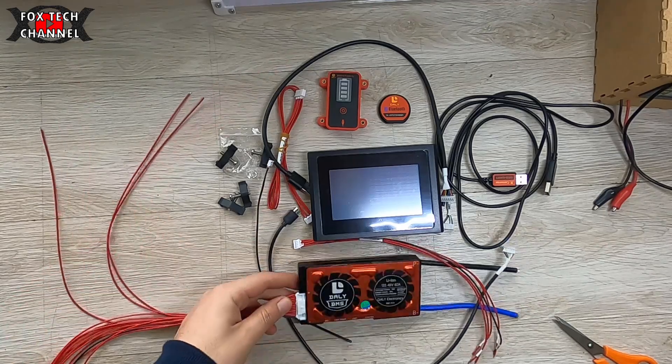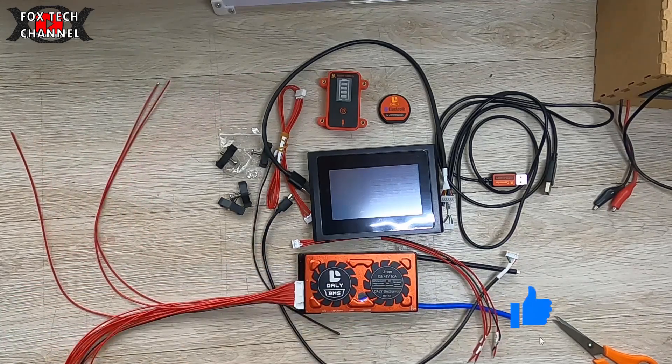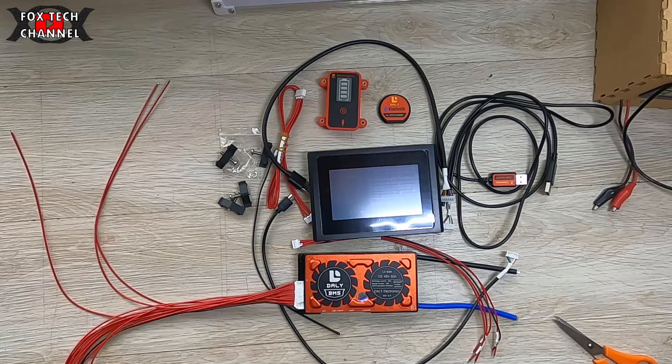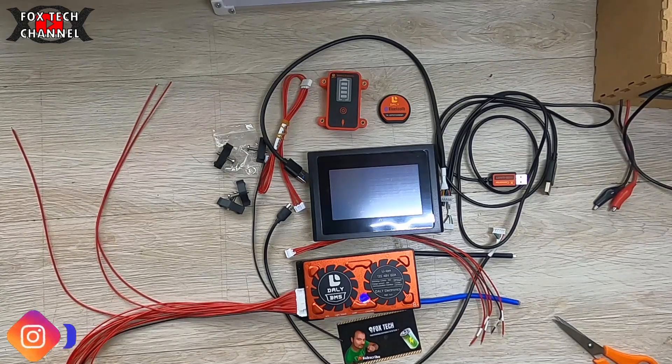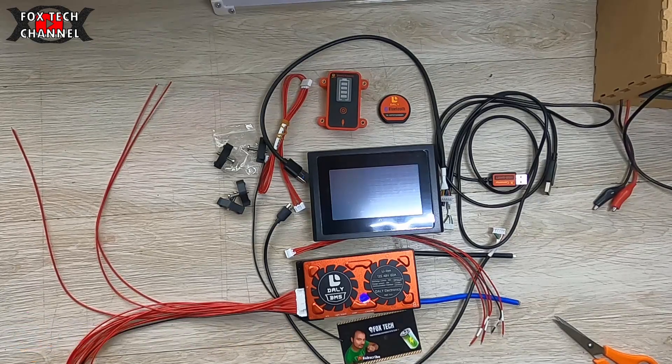Per questo video è tutto, grazie per la visione. Mi raccomando, un like, iscriviti al canale, continua a seguirmi perché nei prossimi mesi arriveranno tantissimi nuovi video sul tema. Nel prossimo video vedremo come si cabla, come funziona, e poi, appena possibile, andremo a costruire questo pacco batterie. Grandi novità in arrivo anche sul comparto pacco batterie, ragazzi. Ciao ragazzi, a presto.